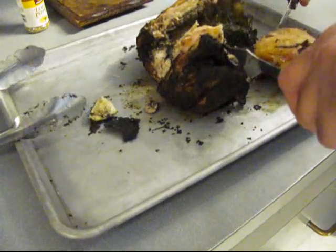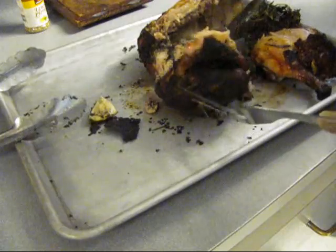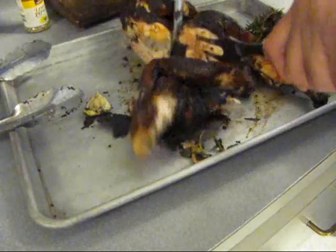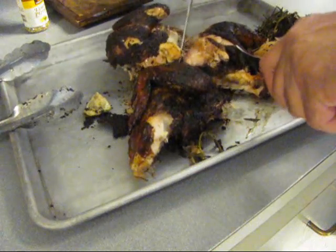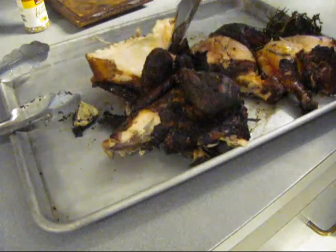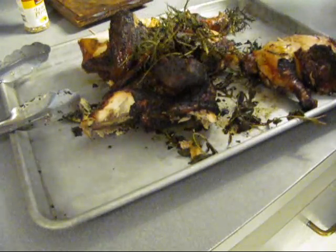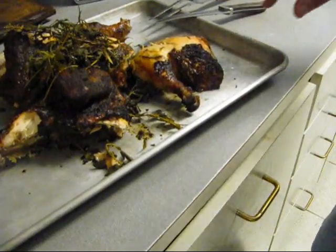Looks like there's one leg quarter. There's a breast section right there. And hit the other half — it's kind of falling apart. Let's get this other leg quarter off. Now if you want to, you can go ahead and cut the wing off. We just eat it like that — what the hell — with all this herb stuff on top. Yum. Just like that there. It's the best part, right, Jim?